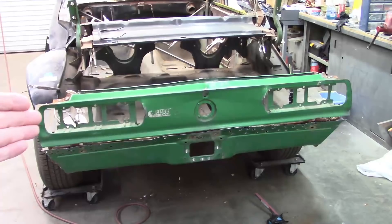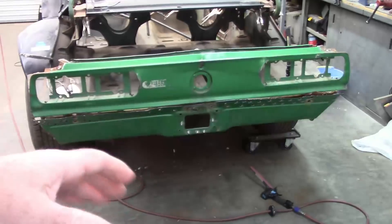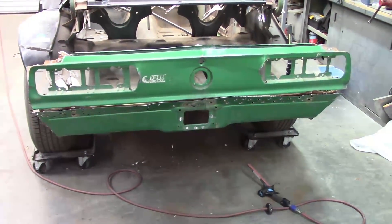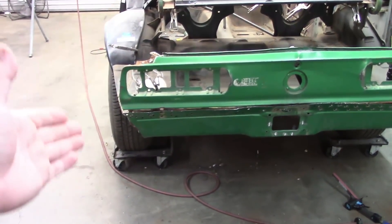I would love to save this tail panel but it's too damaged. Somebody put a strap through where the tail lights were and pulled on it, and it's just bent and mangled. So it's going to have to come off, and it would probably have to come off anyway just for the fitment of the quarter panels because they overlap and interconnect.